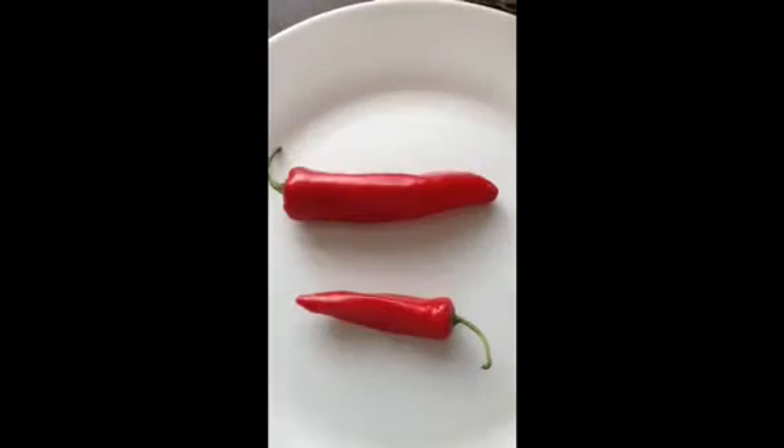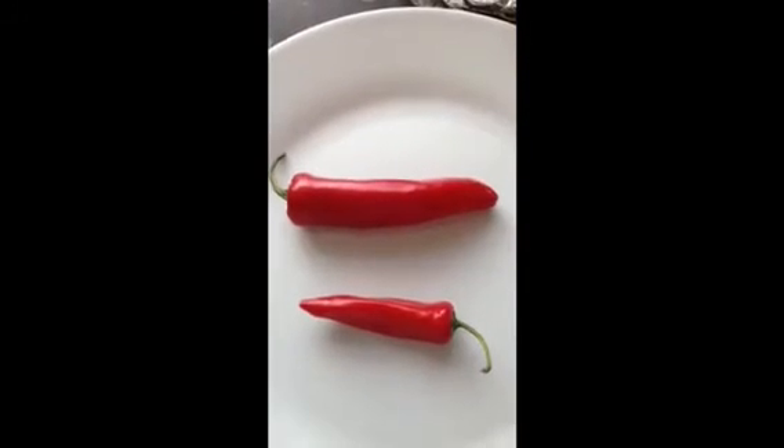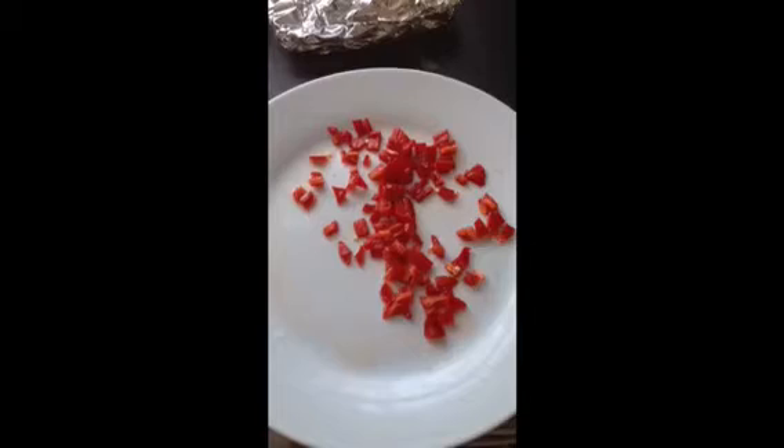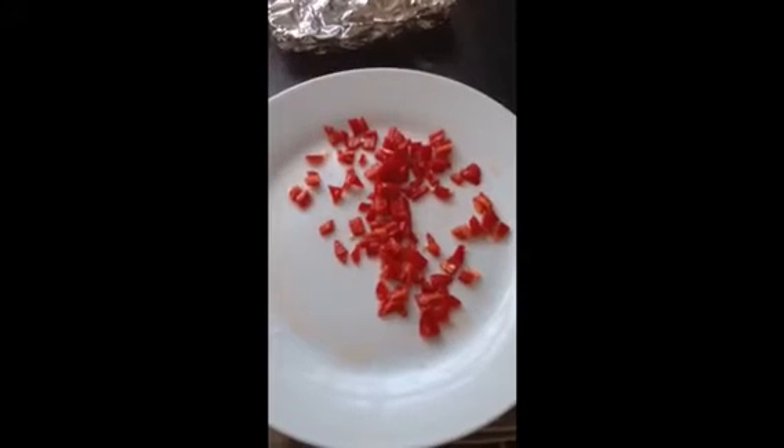I'm now going to show you how to chop these little bastards up. Don't forget, don't ever put your fingers near your eyes. OK? These red hot chilis are now cut up. These are the ones that destroyed my retina.